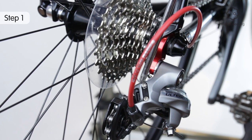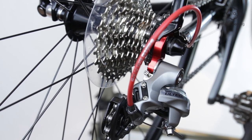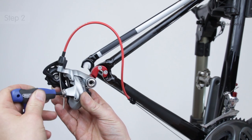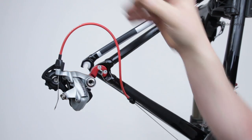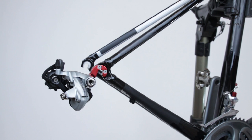The limit screws restrict the movement of the derailleur so it can't move the chain into a position where there is no cog. They are usually labelled with a tiny letter H and a tiny letter L for high and low. Some people prefer to set the limit screws before the cable is connected, or with the cable dismounted so it can't pull. This means even if the cable breaks in use, there is no risk of the chain shifting off the cogs, although this is an optional step.